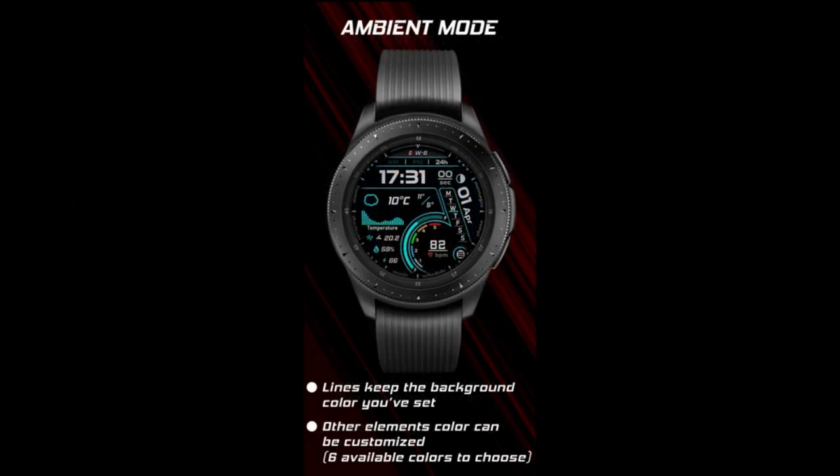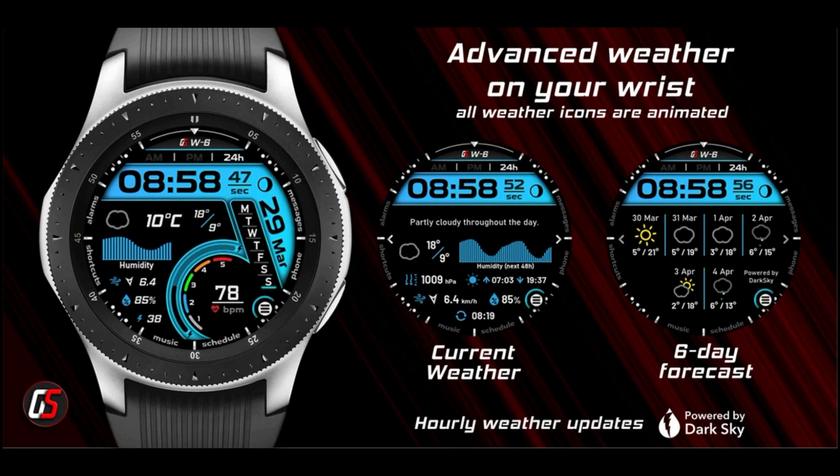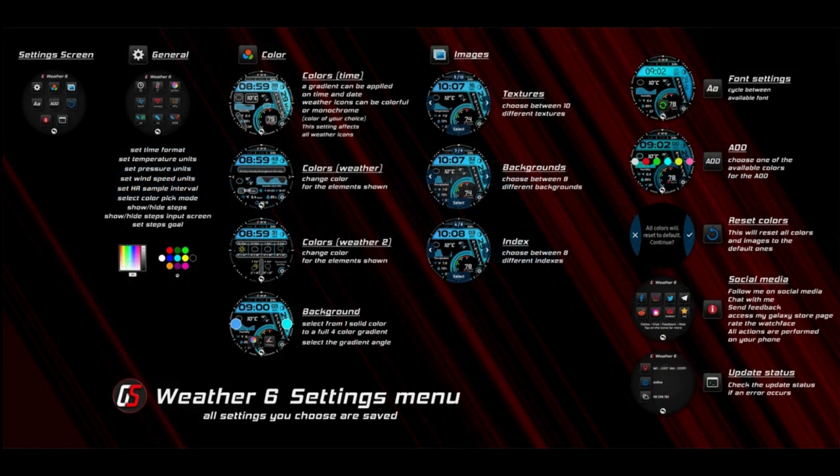I will be giving out 30 codes for this watch face, so if you want a chance of adding this one to your collection then make sure you leave a comment below, as I'm going to be randomly selecting the winners from there. Okay guys, let's go have a closer look at this highly functional design from GS Watch Faces.